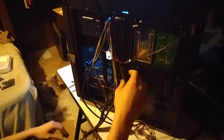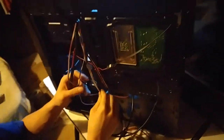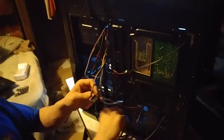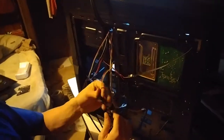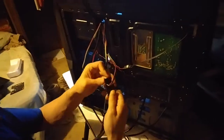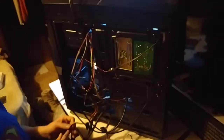Now let's look at the other side where the cabling is. The USB 3.0 header on the case won't work for me right now because my motherboard doesn't have a USB 3.0 connection on it.